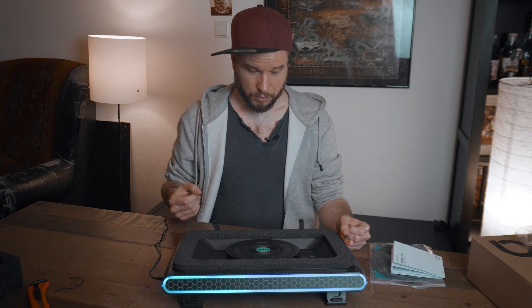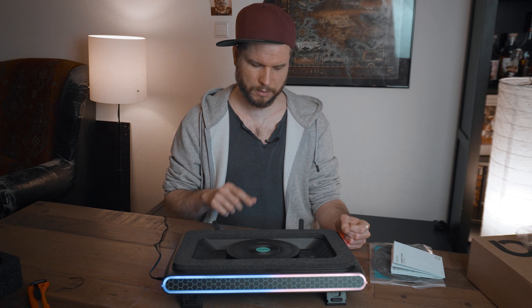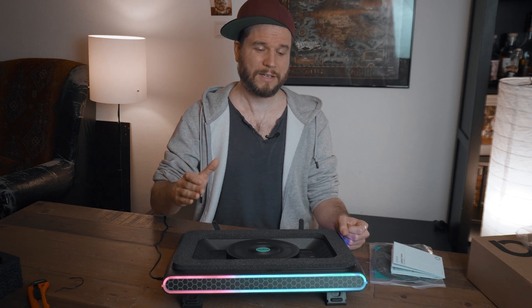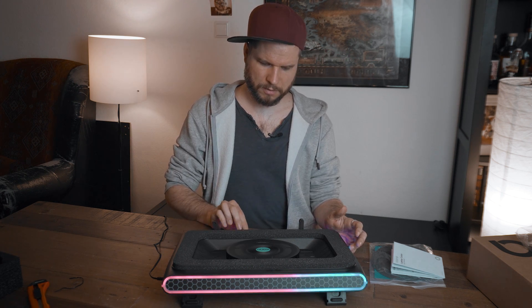I'm going to ramp up the fans now — my microphone is right here so you should be able to hear it properly. It's at 300 now, 400, 500, 600, 1000. It's getting loud now. 1500, 2000 and the maximum is 2800. It's quite loud — I can still hear it even through headphones. Okay, let's ramp that down. That's loud.